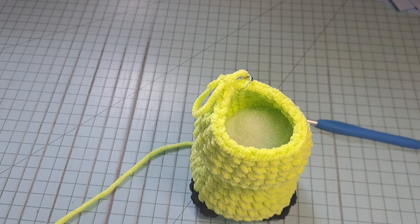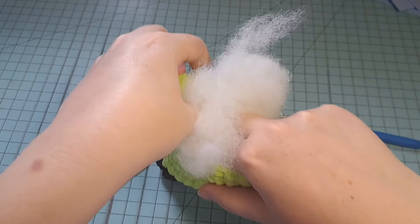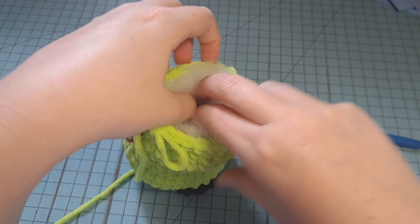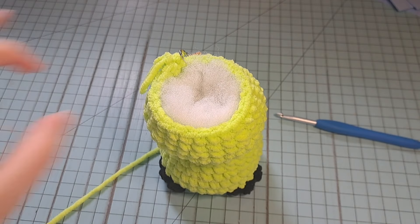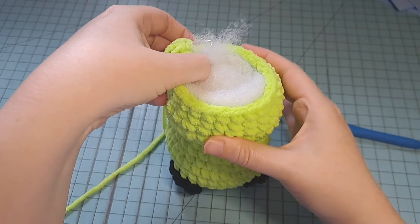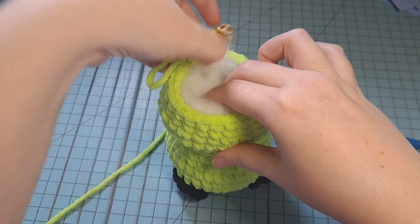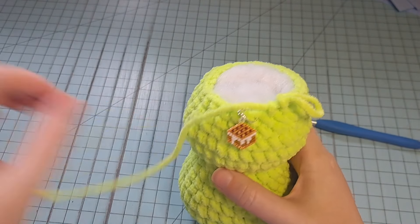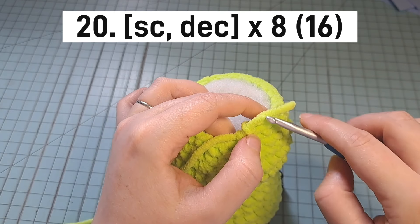Now we're going to add stuffing to the head. Stuff it pretty much all the way — same method: put the stuffing in, go to the middle, push out to the sides — until you're happy with the firmness. I'll stop and add a bit more stuffing at the very top at the end.